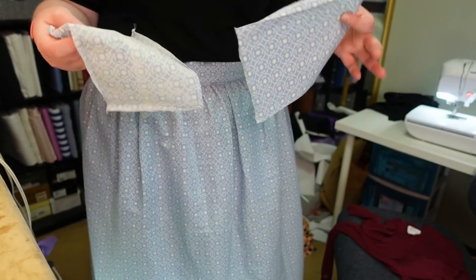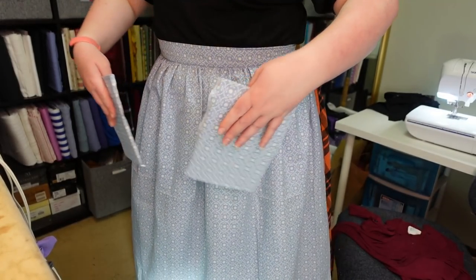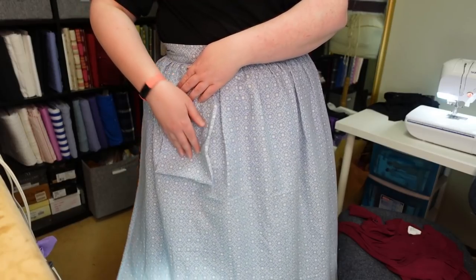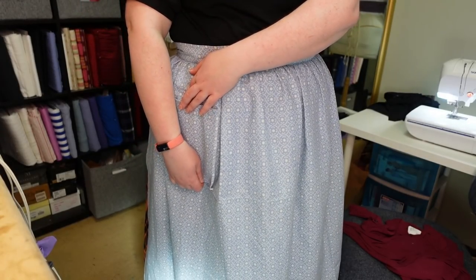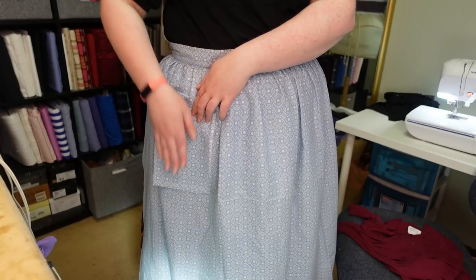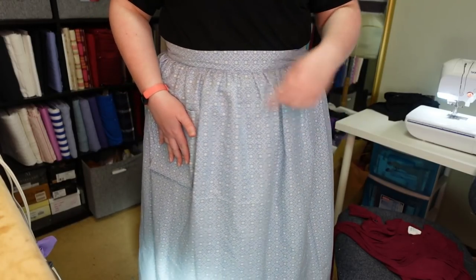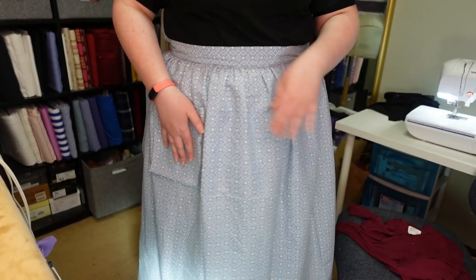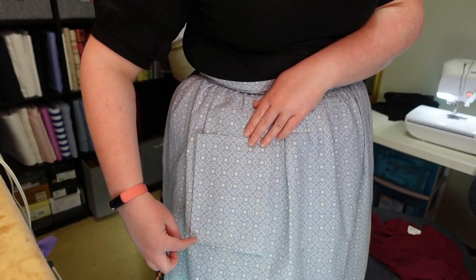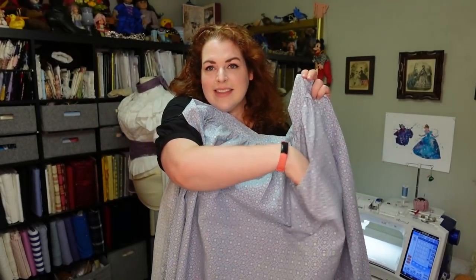At this point the apron is technically done except for pockets. Now figure out placement: I wouldn't put them too close together, and don't place a pocket lower than you can comfortably reach. Look in a mirror to find the ideal spot, mark where one pocket sits — even down from the top, even from the side — and mirror it for the other. Then fold in the edges and top-stitch along three sides. Just like that, pockets are on.